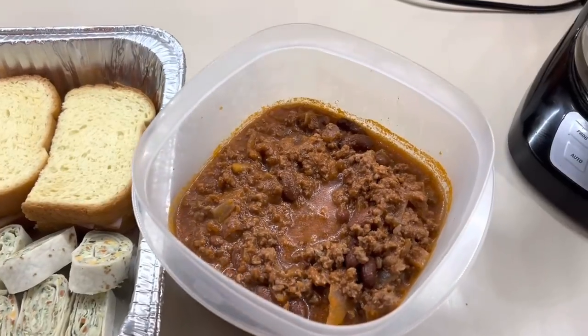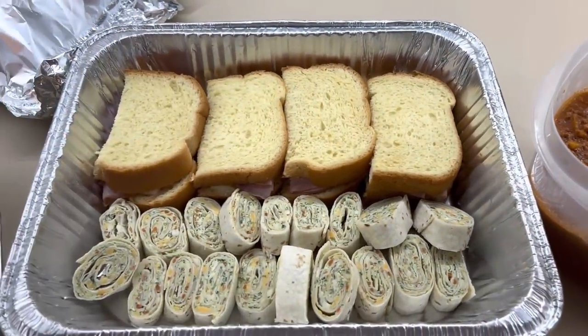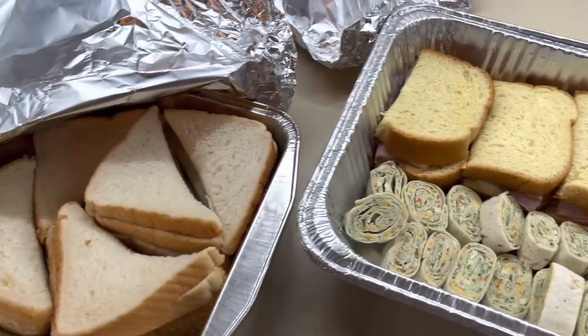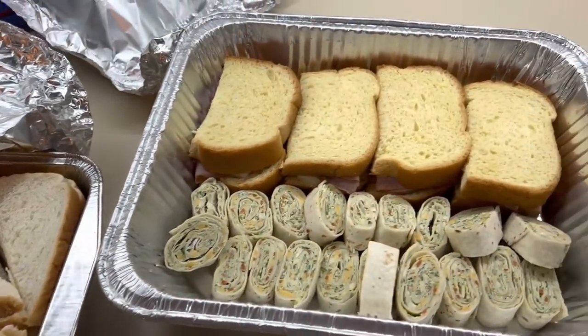On Sunday night, we had leftovers. We had a church luncheon that day, so we had leftover chili as well as some leftover sandwiches. We just helped ourselves and ate leftovers.